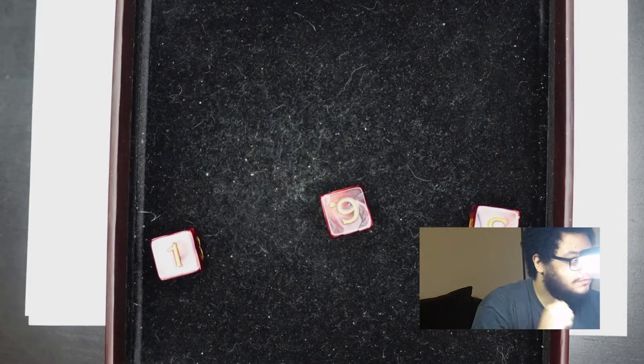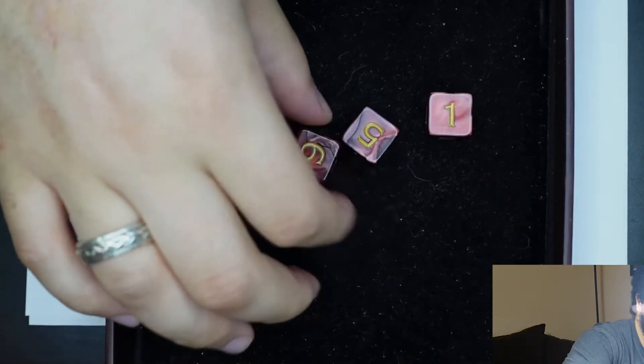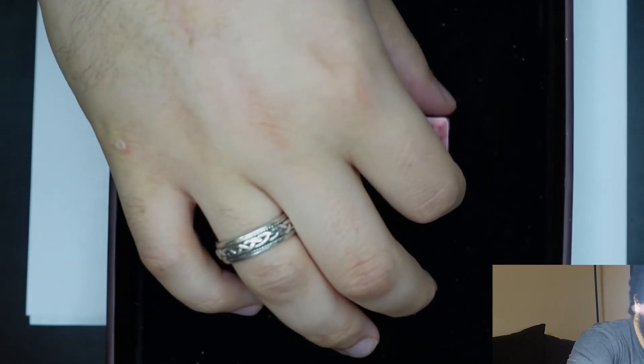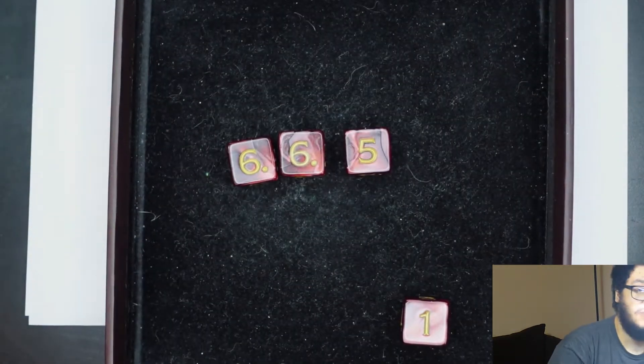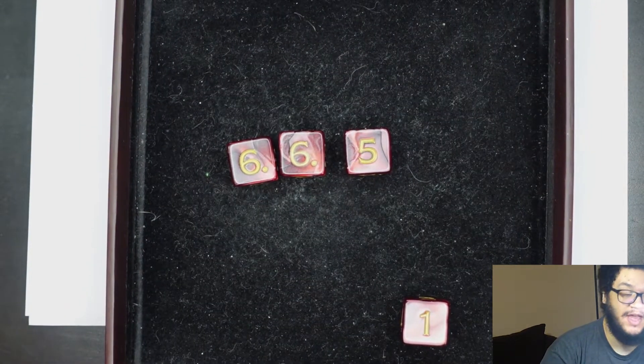First thing we're going to do is our stats. There are a few ways to do this, however I will go into those in more detail later on in another video. For this, we are just going to do my favorite method, which is to roll four D6s. You roll four D6s — so what we have here: a one, a five, and then two sixes.